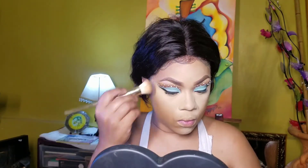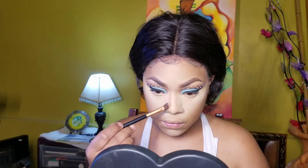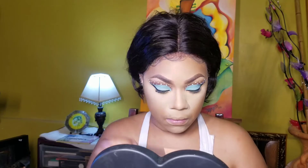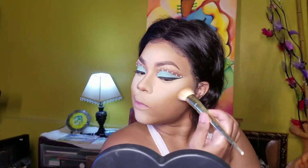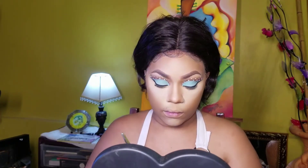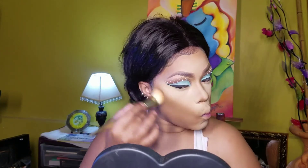Using the same powder with a smaller brush for my forehead. Now I'm taking a small angled brush for my nose. Going in with these two dark powders for contouring by Fit Me, using the same brush I used for my forehead to contour the hollows of my cheek, my temples, and my jawline.